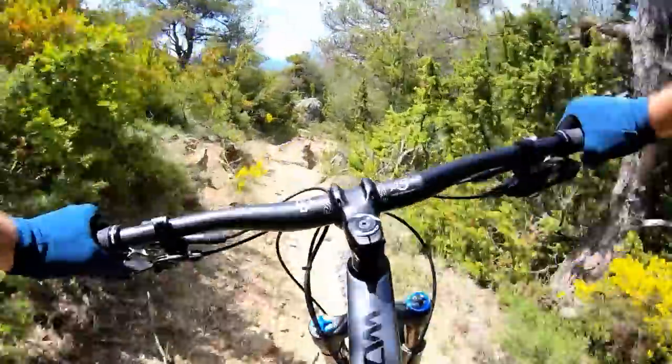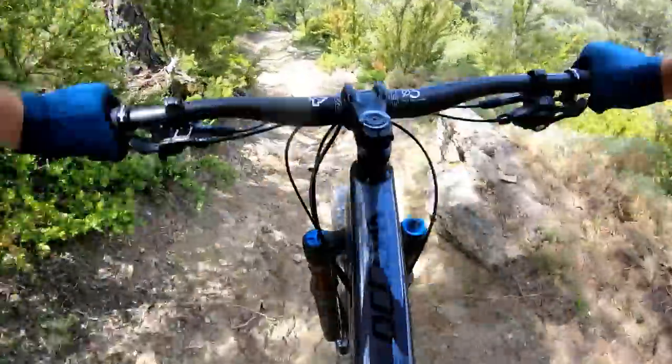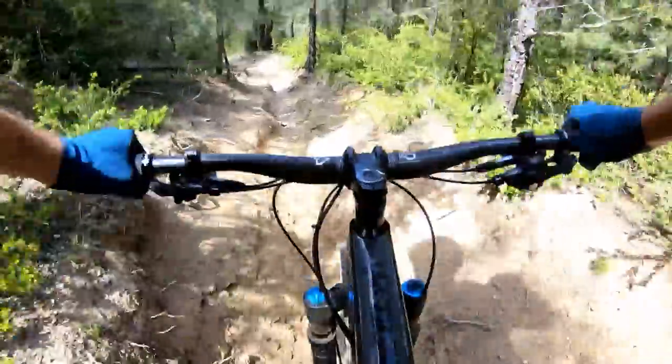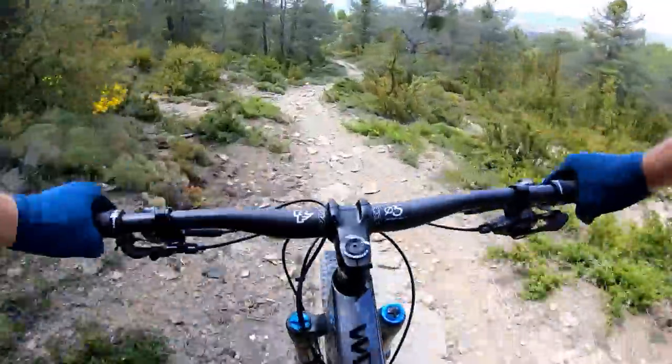Once the trail heads downhill the bike is super composed. The angles really feel spot on for most kinds of riding, up to and including proper Enduro World Series stages. We never felt like we really had to hold back before charging into sections — even though we didn't know any of the trails and had to ride everything on sight, most of the time we got away with it.